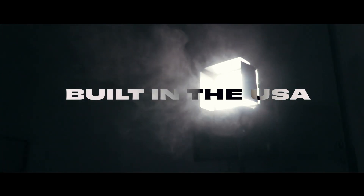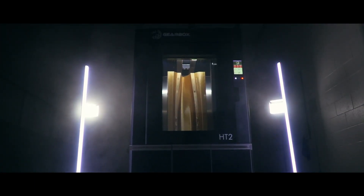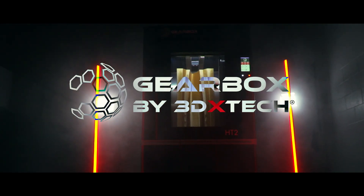Proudly designed and built in the USA, the Gearbox HT2 is your all-encompassing solution to high-performance 3D printing needs. What do you want to make today?